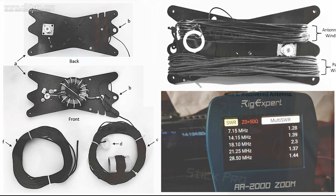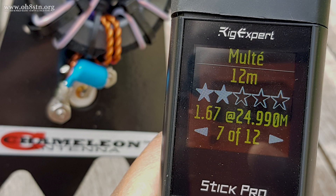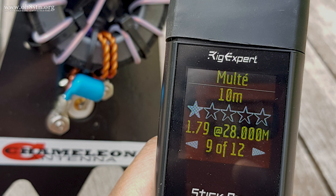This is an impromptu video, but one I want to get out before I need to take this antenna down. Stick with me and I'll tell you all about it.